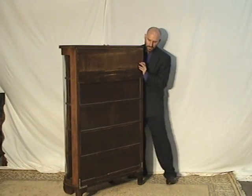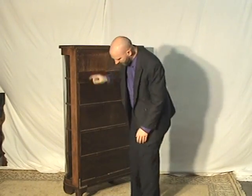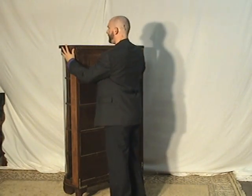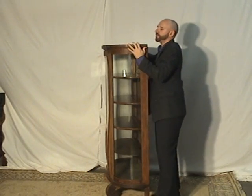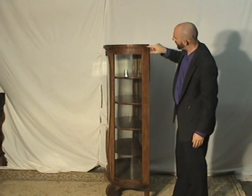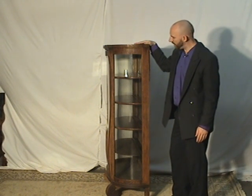I'll show you the side here. Now, there is a little bit of a support that somebody put in on the sides and the back — it just reinforced it. We didn't do it though. And you can see from this side here there's a little bit of wear right there. It is veneer — tiger oak is more often than not veneer.